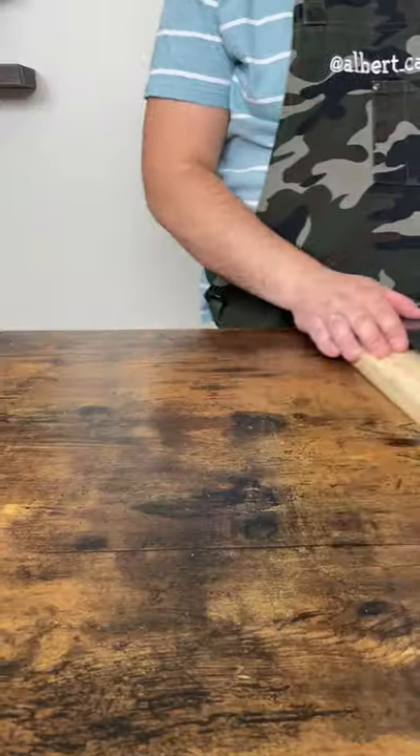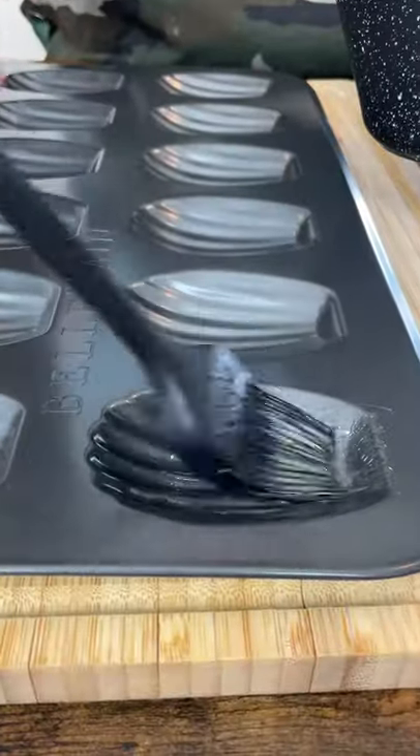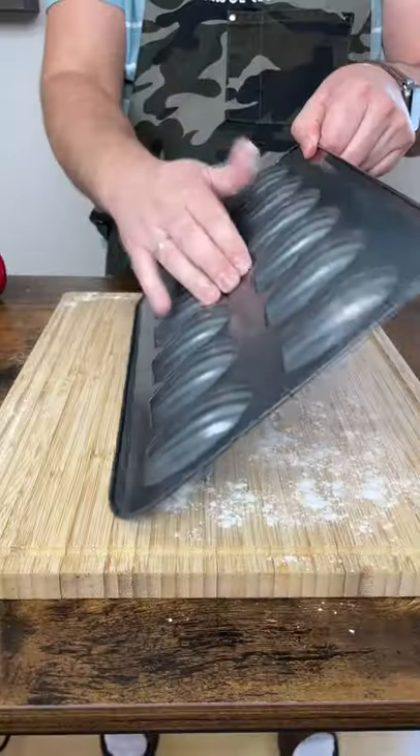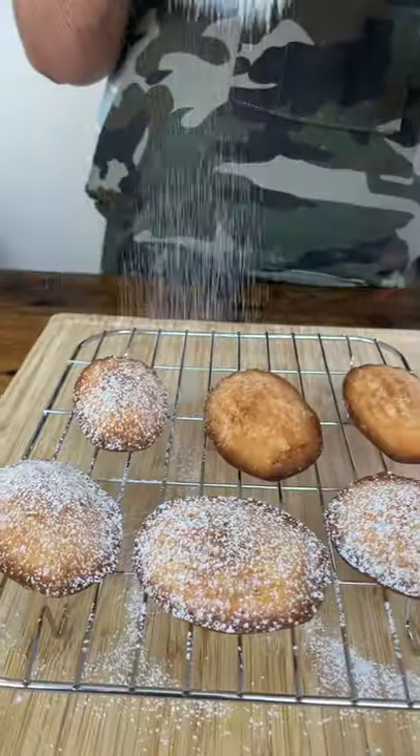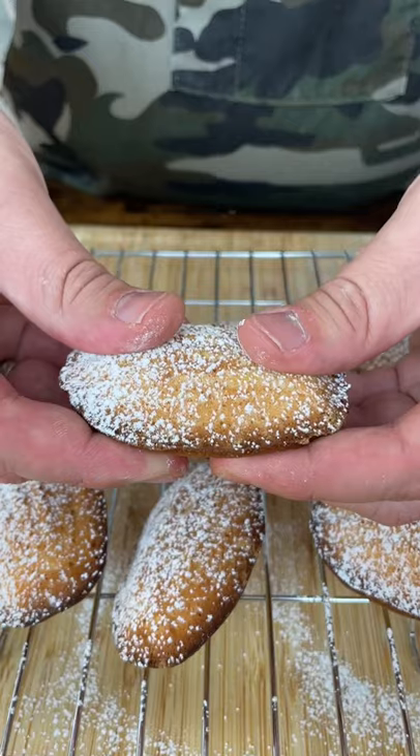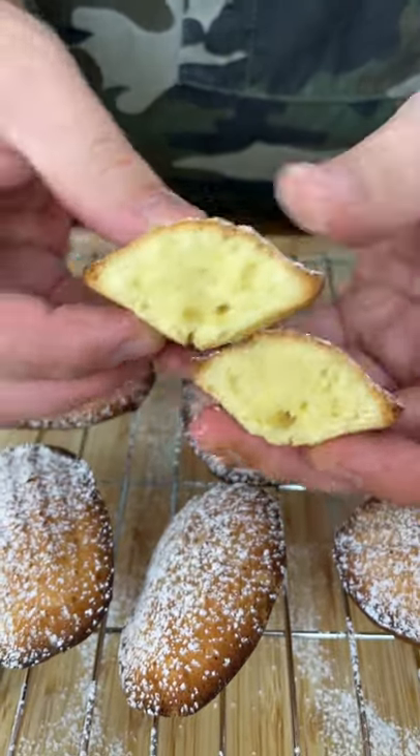You should get something like that. Generously butter and flour a pan, tap out the excess flour, pull madeleine batter into each indentation, and bake 12 minutes at 375 degrees. Then let it cool and sprinkle with powdered sugar.